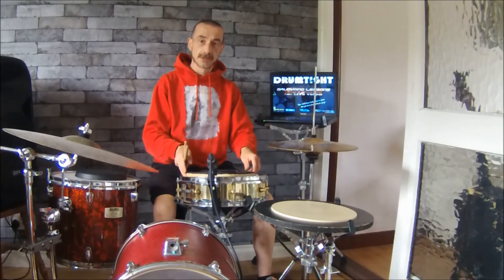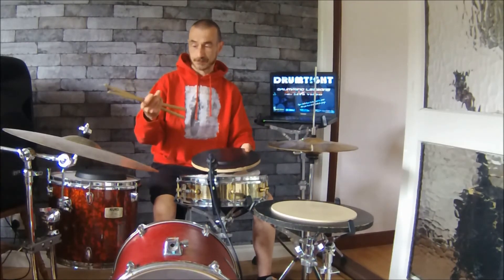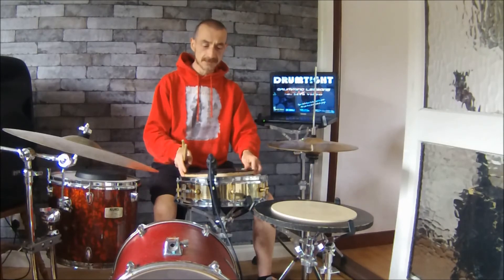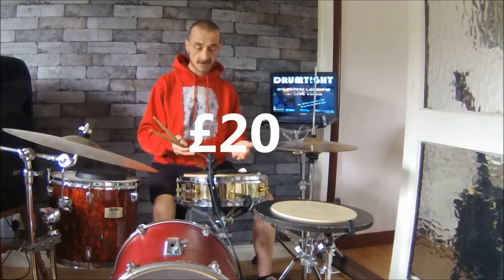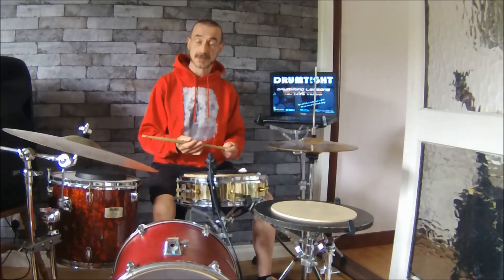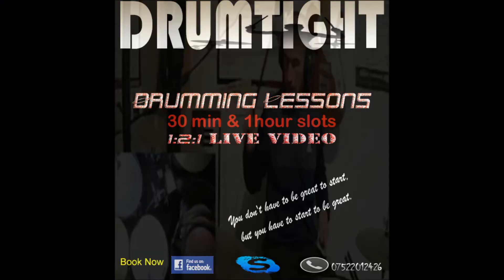Number one thing for anybody starting out in drums: practice pad, pair of sticks — that's all they need. No need for a kit. 20 quid will probably see you right for a pair of sticks and a practice pad. That's all you need.